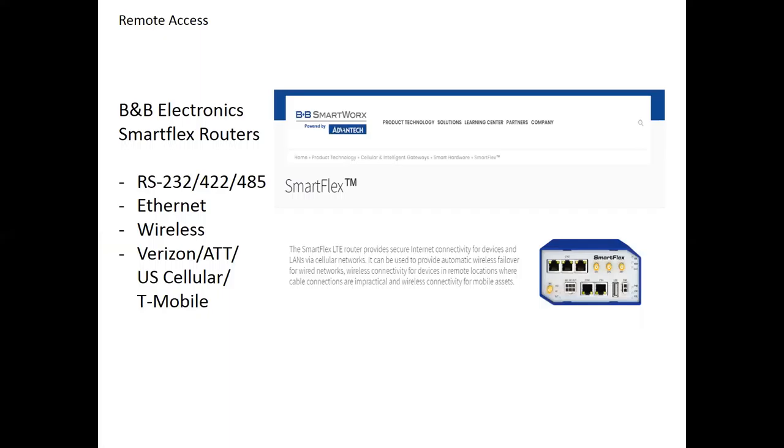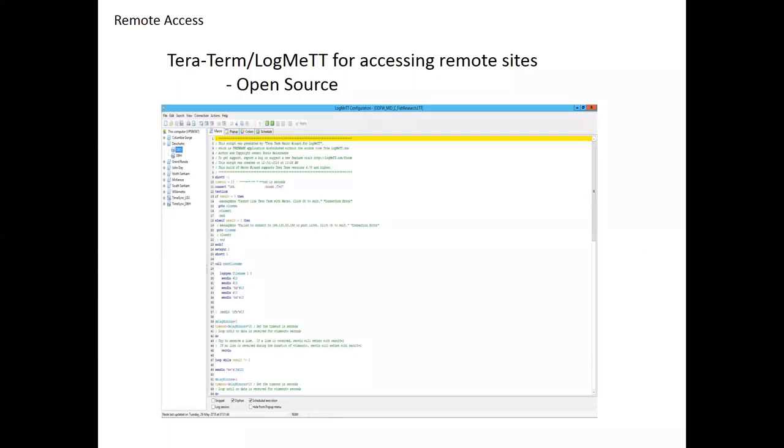How we get most of the data off these sites is by dialing into those modems. We use open-source software called TeraTerm and LogMeTeraTerm, which we run on a remote server. A script runs on a schedule — LogMeTeraTerm is great because you get a scheduler built in with the script. It runs as a system icon in the background, always running as long as the server is on. What we typically do is download all the tags and make sure we've got the data we really want. We use our test tags as the major diagnostic for all of our sites — that's a big deal because it tells us if the site is running and when it's running.